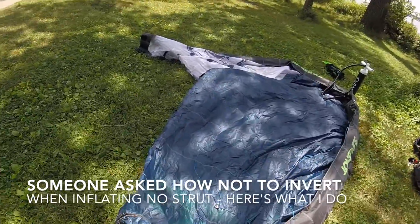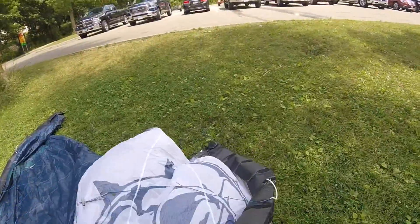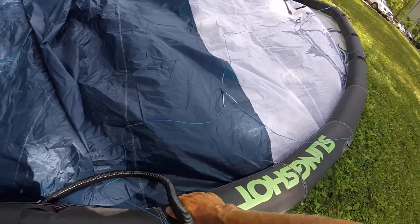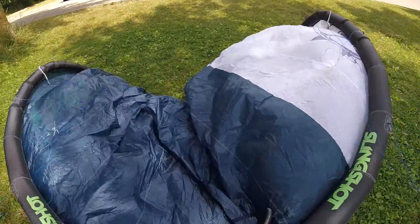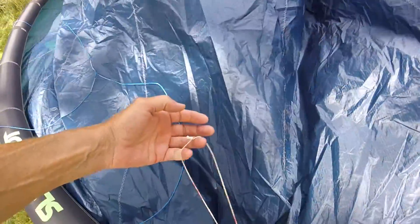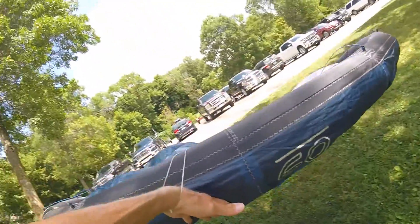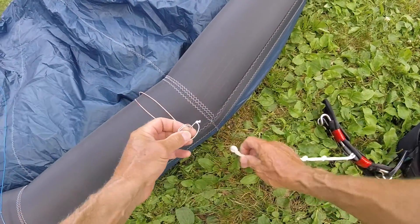Inflating the UFO kite — lay it out, get some shape, grab the bridle. Here's that loop idea with a little different kind of kite; it's old Q power line. These bladders are different. Let's deal with the function of the loop and keep these things in order.